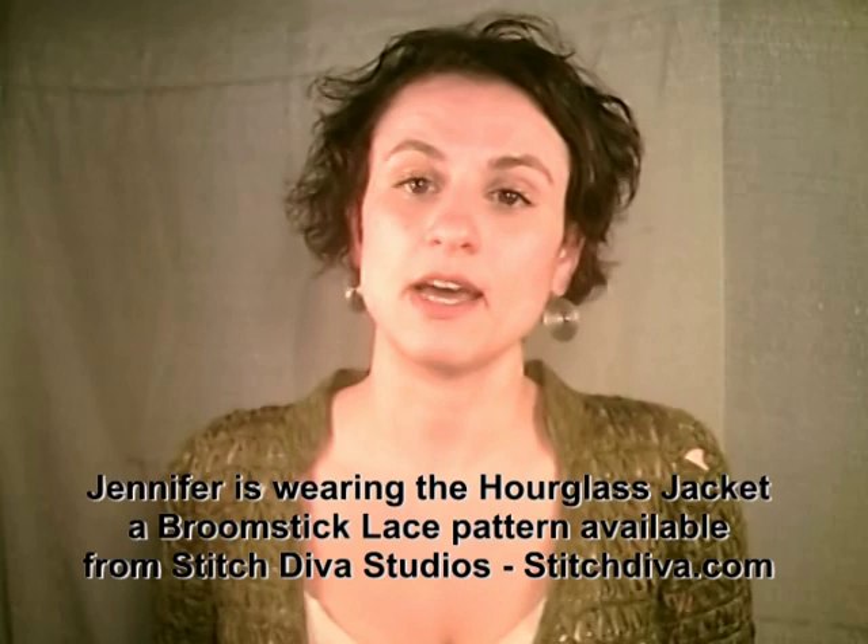This is one in a multi-part series available on our website at stitchdiva.com and at YouTube on Broomstick Lace. We're going to cover the basics of Broomstick Lace, how to work in the round, and how to do shaping, increasing and decreasing. What you're going to need to get started is a large knitting needle — I use the number 19 in the videos — and a crochet hook appropriately sized to your yarn.